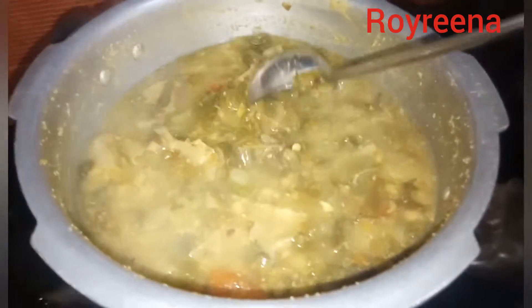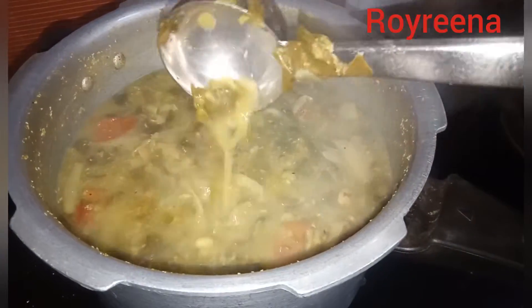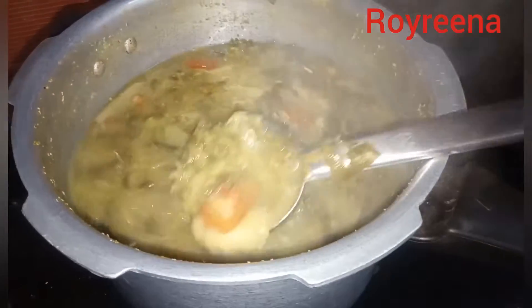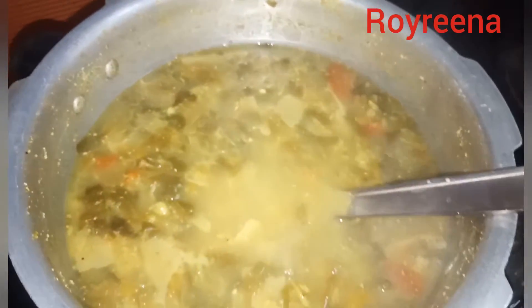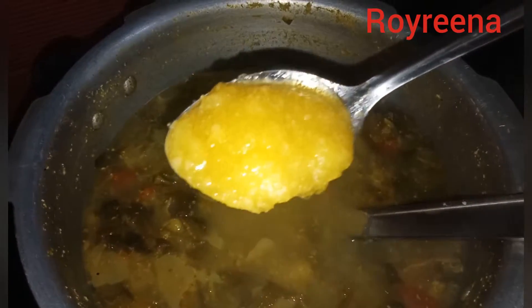I am ready. The oven is ready. You can cook the oven like this. I am cooking. The oven is done, but it's not good.